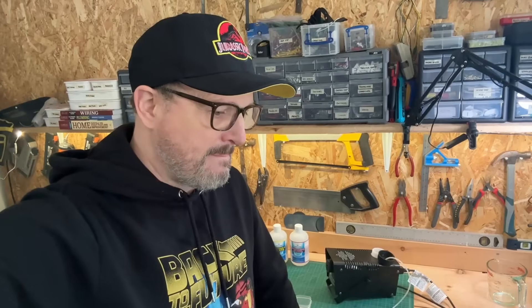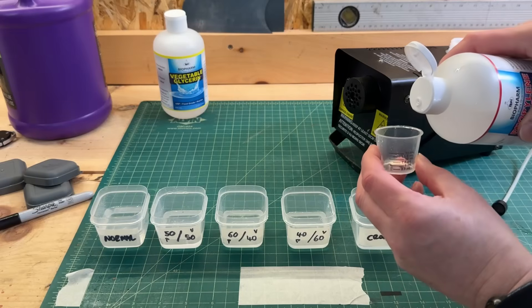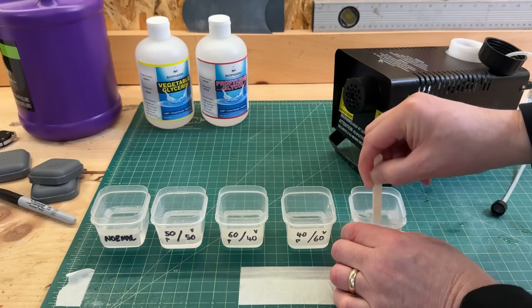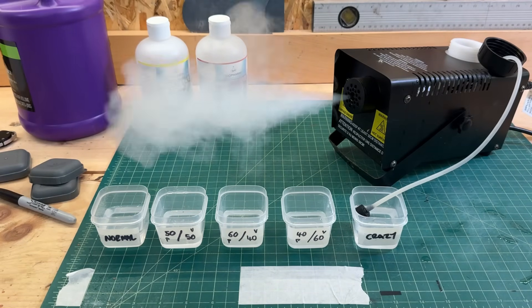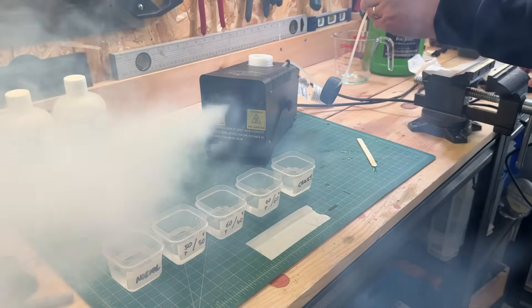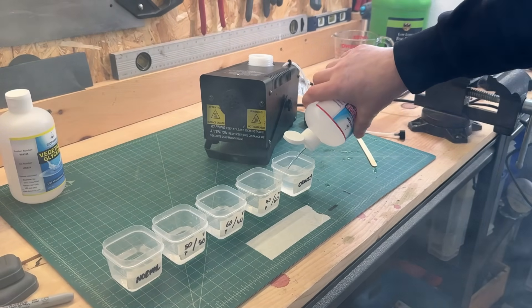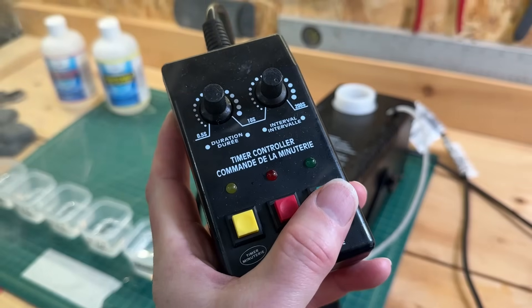Me being me, I just can't help myself — I wonder what would happen if I upped that to 70%, maybe even higher. So in keeping with my aspirations to create a cloud of smoke large enough to fill North America, I went about adding an additional shot of propylene glycol, which made even more smoke. Not satisfied with that, I added a bunch more just to see what would happen.